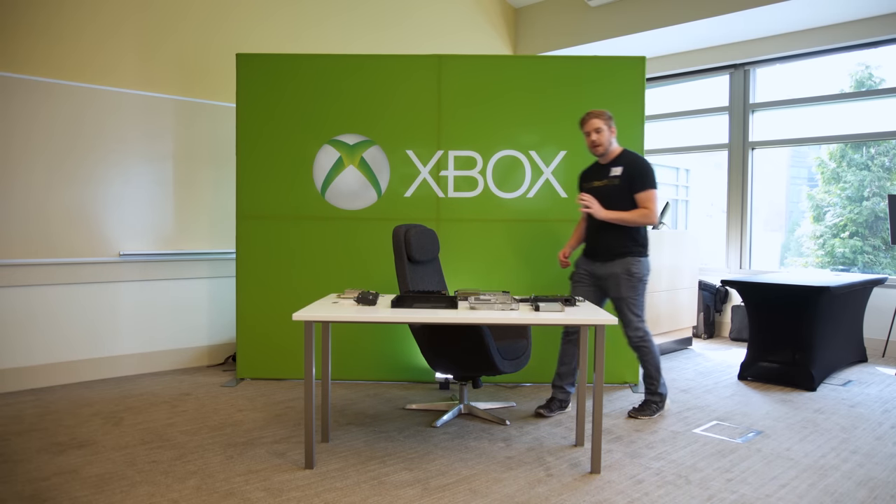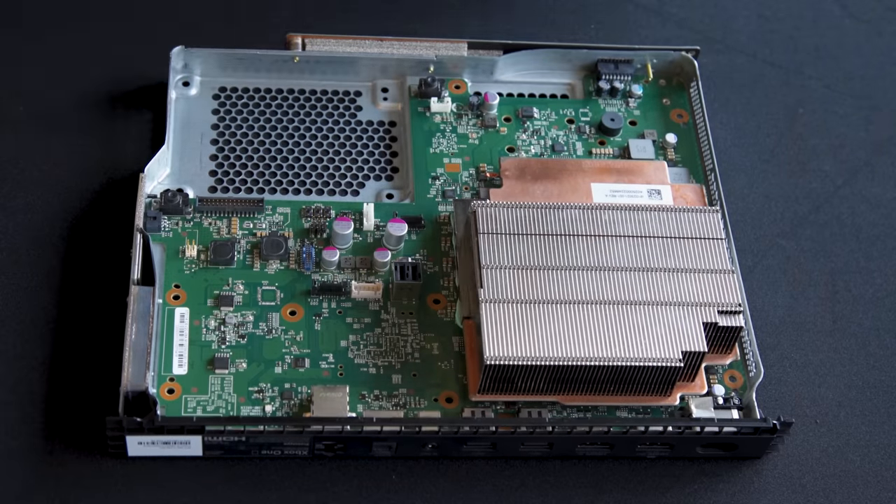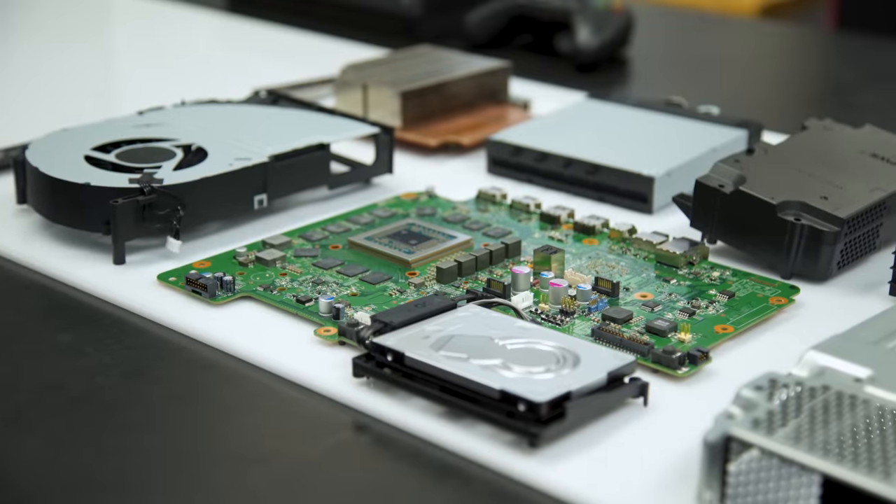I'm here at Microsoft's Redmond campus and I've somehow convinced them to let me take apart their new Xbox One X. Now you're gonna come along with me as I reassemble the entire thing, starting at the very base with the Scorpio engine.